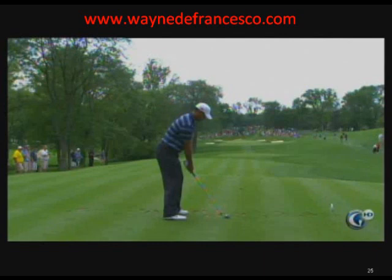Wayne DeFrancisco here — make sure you visit my website at WayneDeFrancisco.com. You're looking at Tiger Woods. It was Jump All Over Tiger Woods Swing Week here at the Memorial, and let's listen to Nick Faldo give his brilliant examination of Tiger's problems.